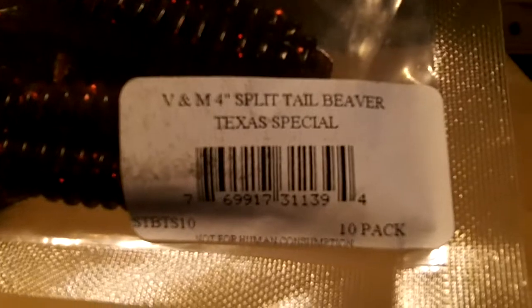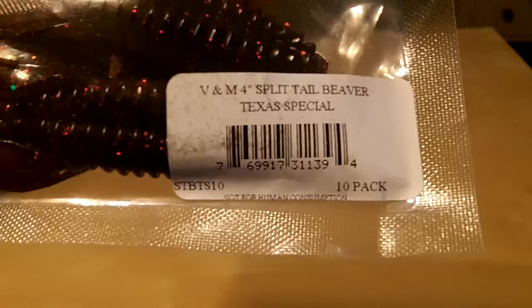Alright guys, I've got another Fishhound review for you. This is on the V&M Split Tail Beaver in Texas Special. This is a 4 inch bait. Comes 10 to a pack.